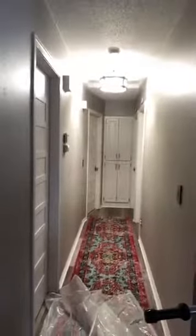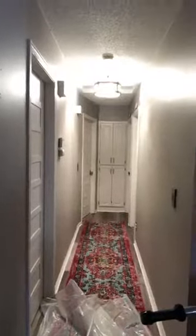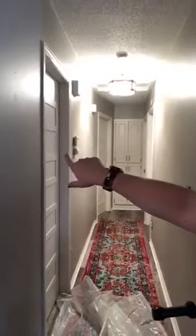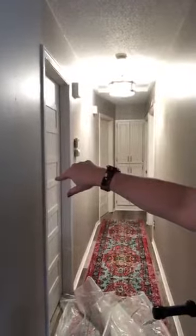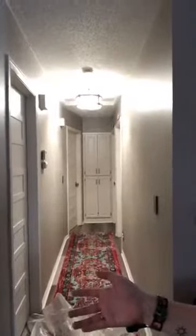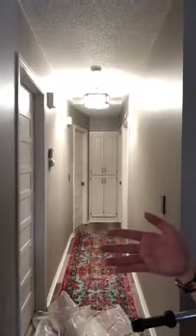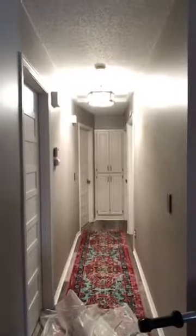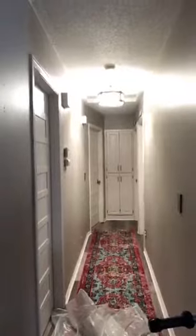I decided to tackle my hallway. You can see we recently put in new flooring, I got a new rug, I've added overlays to the doors and painted them — they were all like maple hollow core doors. We painted the walls gray and the ceiling white, so we've already done a lot of things to this space.